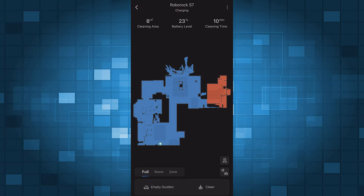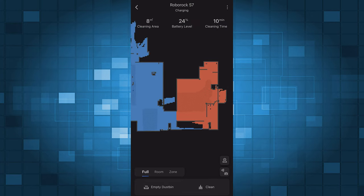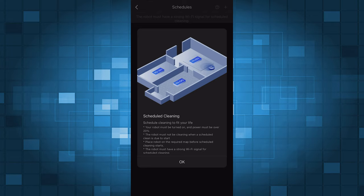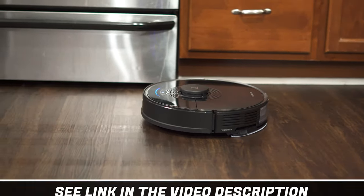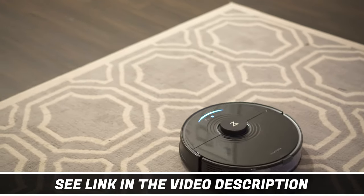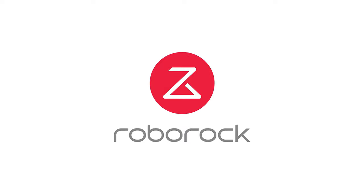The Roborock app is great — you get tons of options like do not disturb mode, you can set up no-go zones to avoid certain areas, and you can even adjust emptying based on use which makes it less disruptive. To get your S7 Plus today, go to the link in the video description. Thanks to Roborock for sponsoring today's video — let's jump back into it.